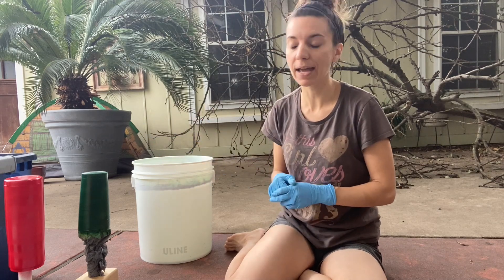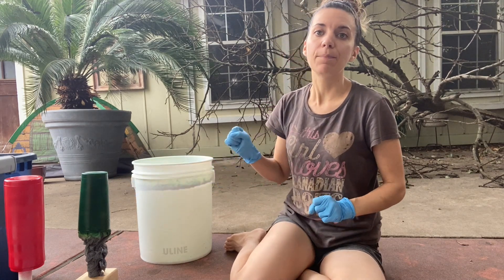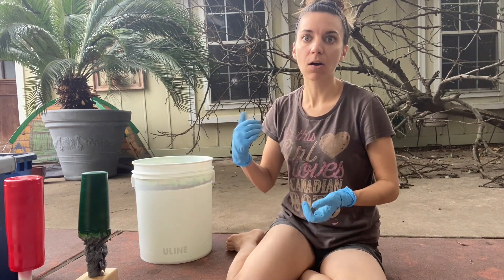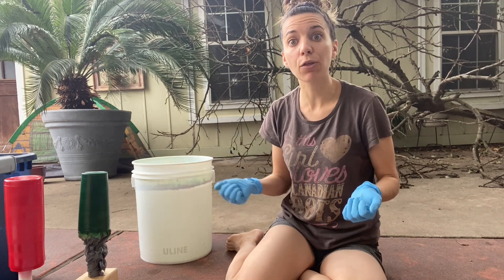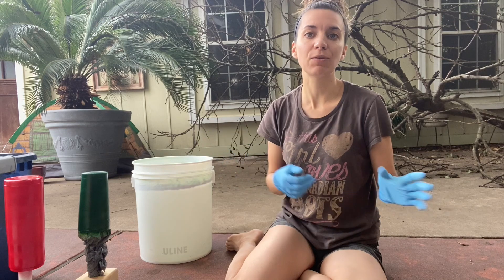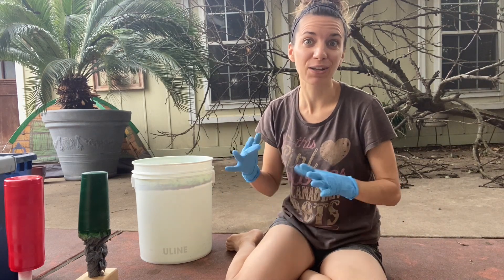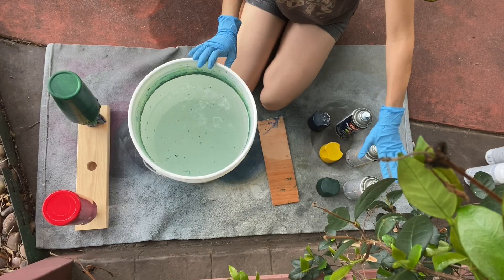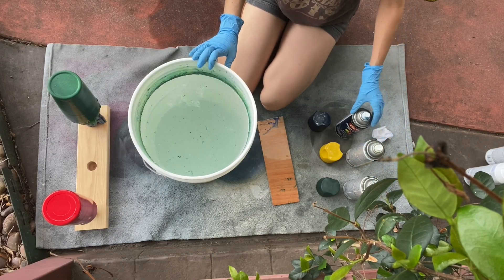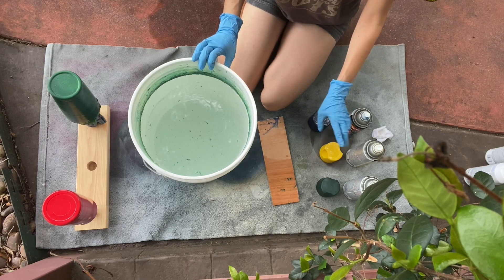You'll notice that neither of my cups are painted white. If you paint the cup white, oftentimes you'll still see some of the white through the cup, so I like to paint it a color that I'm using to dip — unless I want a fairly white base. I have shaken up my spray paint and put the can right in front of that color.